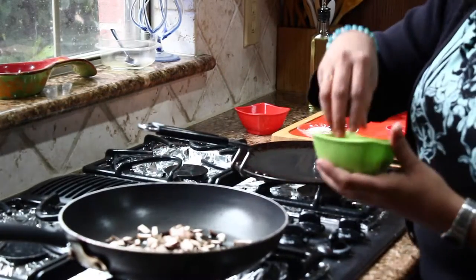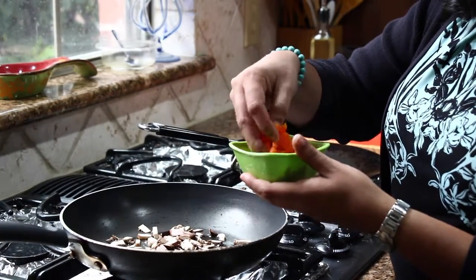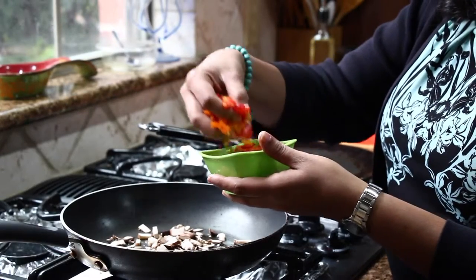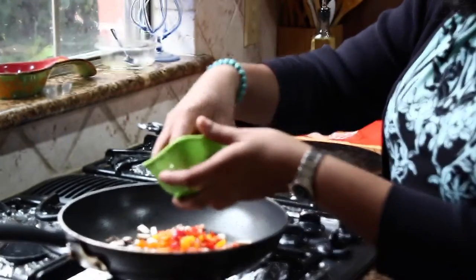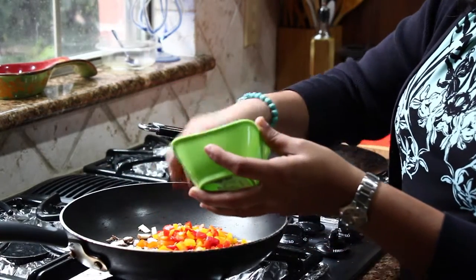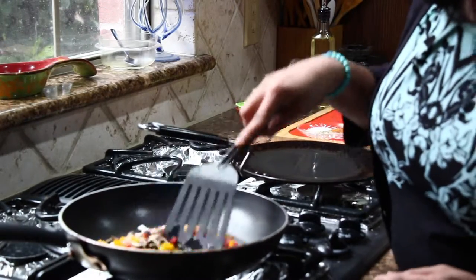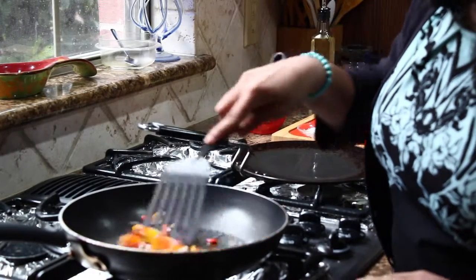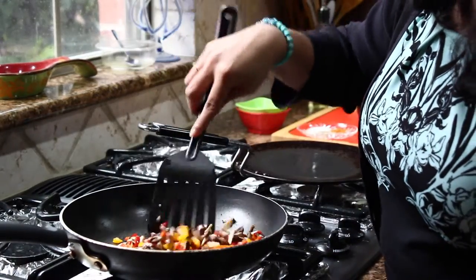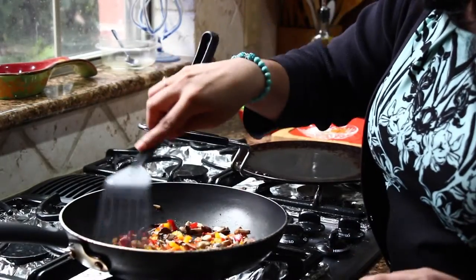Now I am going to add chopped bell pepper slices. Here I am using red bell pepper and yellow bell pepper. Chop them into sizes that match the mushroom pieces. When you are chopping bell peppers, remove the stem, seeds, and any membranes so it won't make the dish watery. Give it a quick stir — this is looking already very colourful and it is going to make your sandwich look absolutely beautiful.